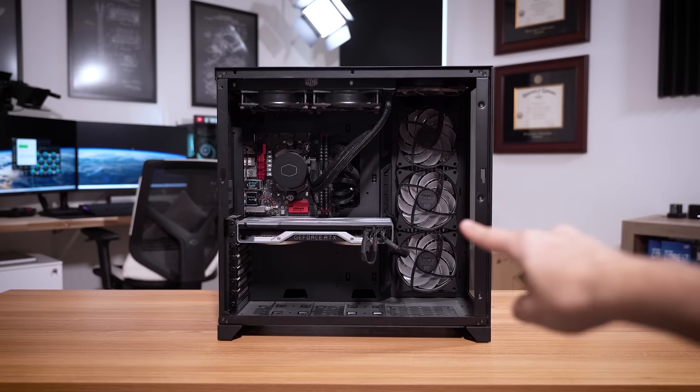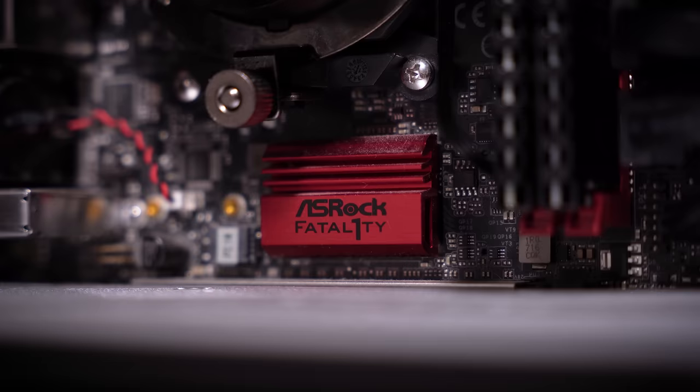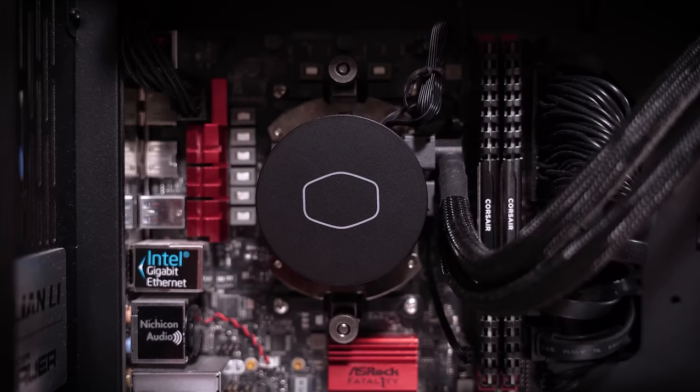This is a viewer's gaming PC, and there's actually nothing wrong with it. I feel a little out of place here because normally I'd be introducing a broken rig, but this one actually works just fine. We're going to verify that here.